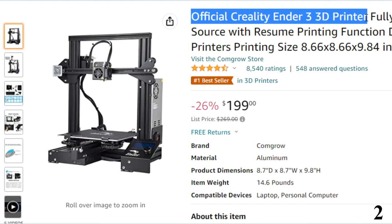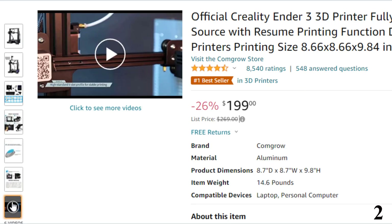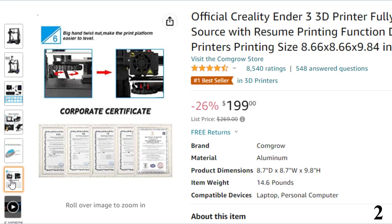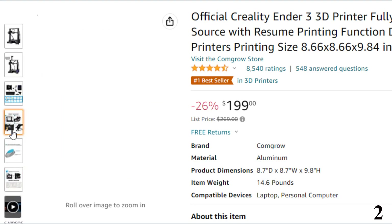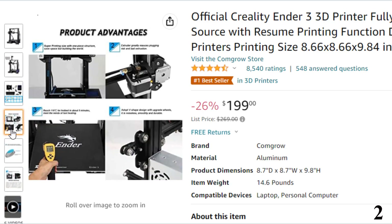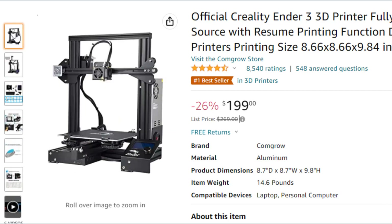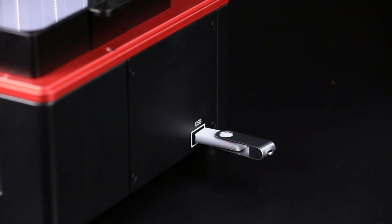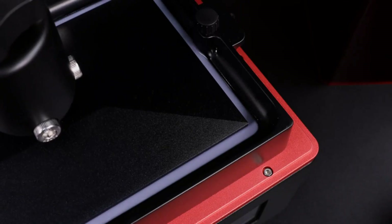Number 2: Official Creality Ender 3 3D Printer — now you can get it at around $199 with 26% price off. With over 2,600 Amazon reviews, the Ender 3 has a fully open-source code so users can edit and share with the community, and it also features the handy resume printing function. It's great for large prints, uses advanced extruder technology, is easy to assemble, heats up in only 5 minutes, and has smooth and quiet operation for high-precision printing.